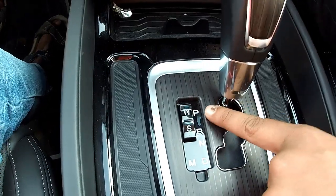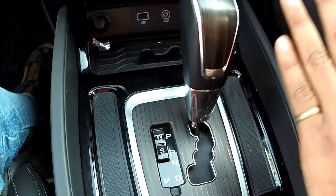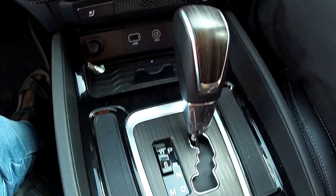So we have W and S modes. When you are in parking mode, it means that your vehicle is totally off, so you have no battery consumption.